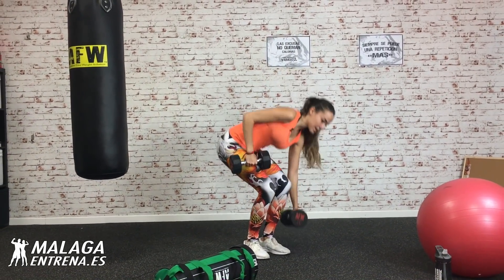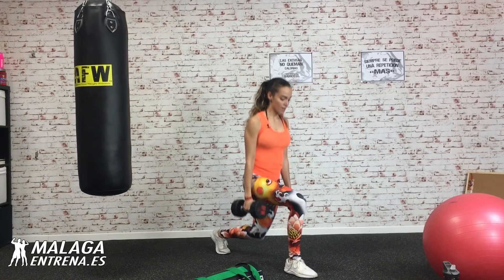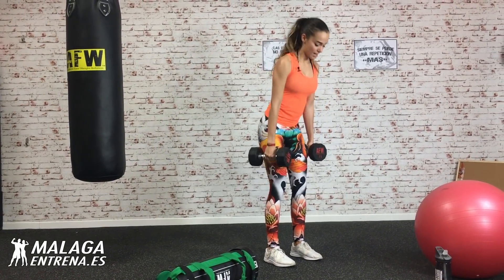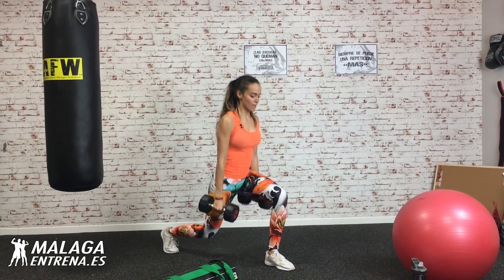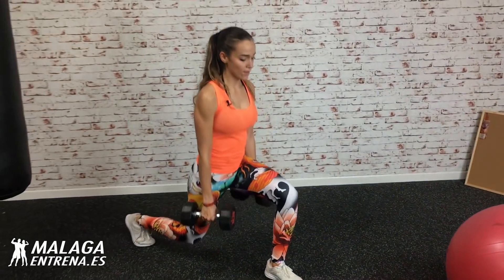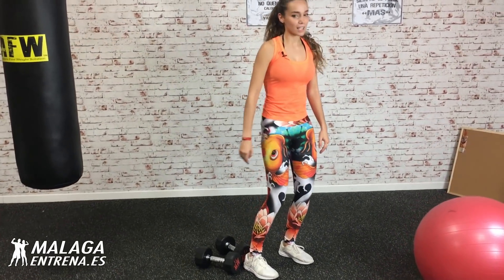Cogemos una, la otra, y vamos que nos vamos. Me pongo un poco diagonal para que me veáis bien. Completamos las series: cuatro sentadillas, cuatro zancadas atrás con cada pierna. Vamos otra más. Ya quema, vamos. Una última. La última pierna, que me caigo. Cuatro. Vaya, este ejercicio es molón. Tres series completadas.